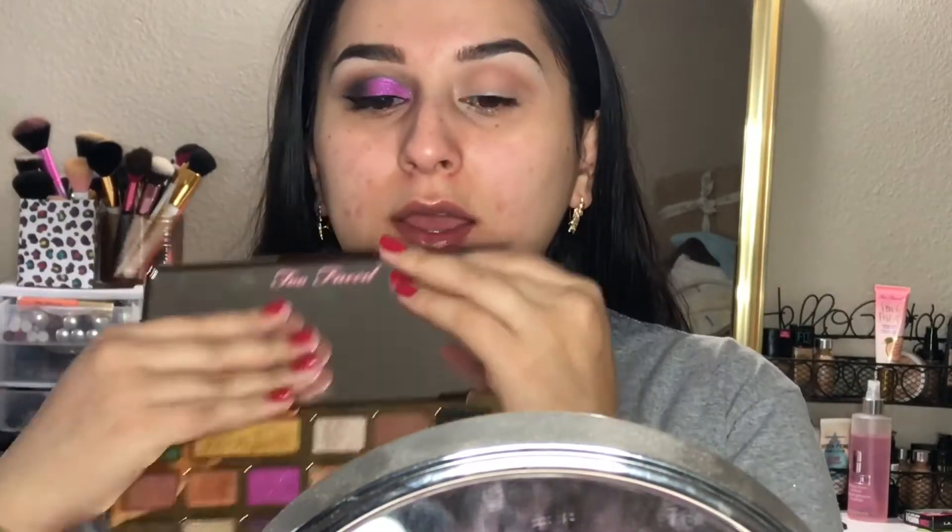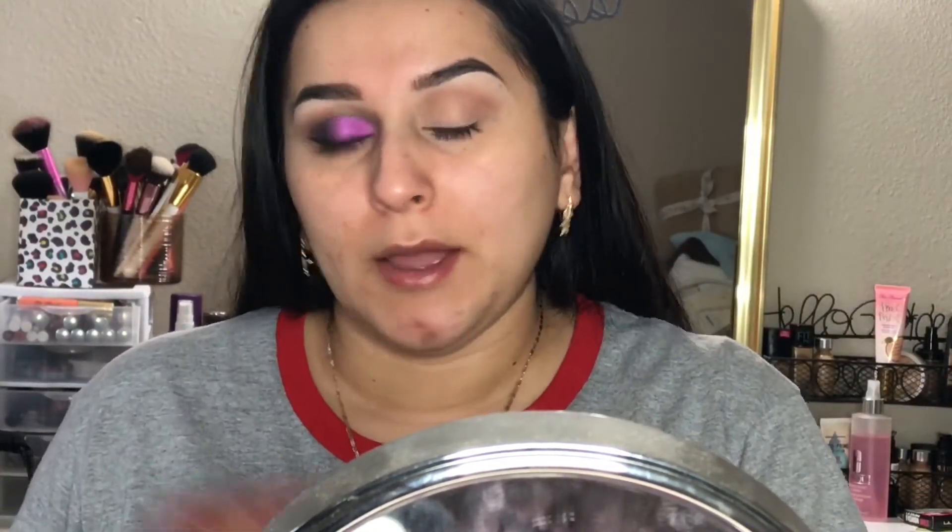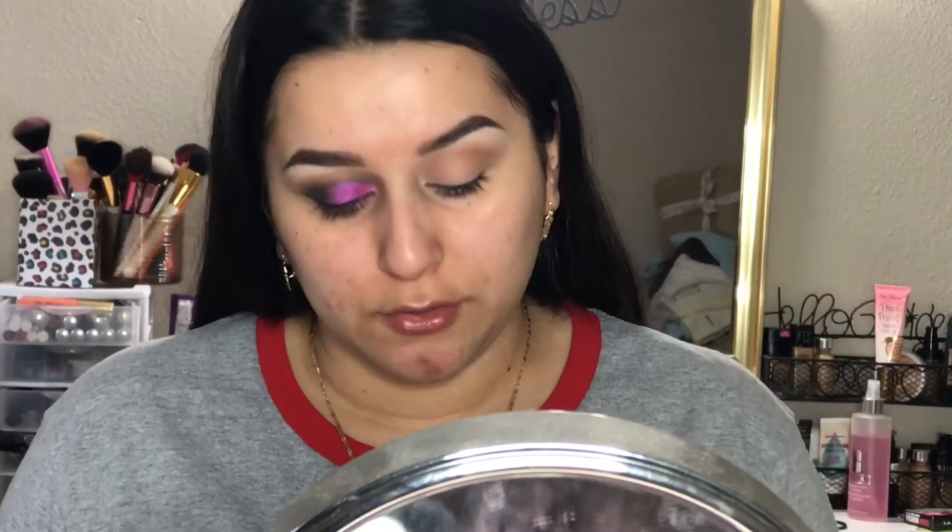Since this palette only has three or four matte eyeshadows, I'm going to go into this Color Pop palette — the I Think I Love You palette. I'm going to pick up the dark brown in this palette and go ahead and put it into my outer corners and also bring it into my crease.